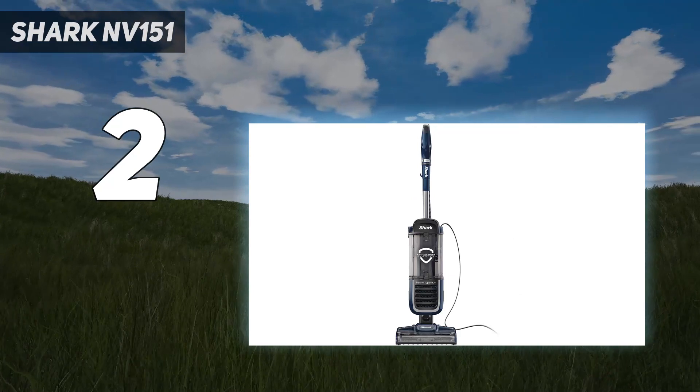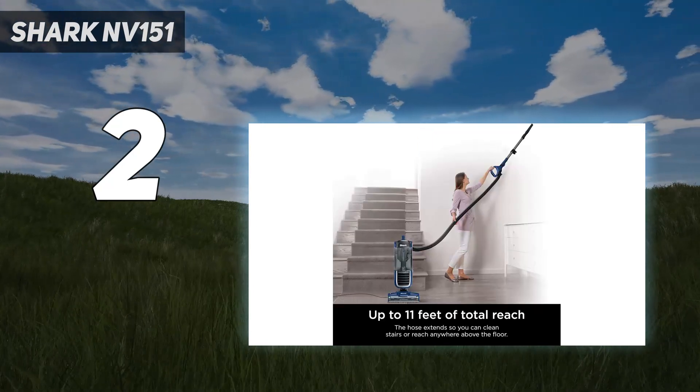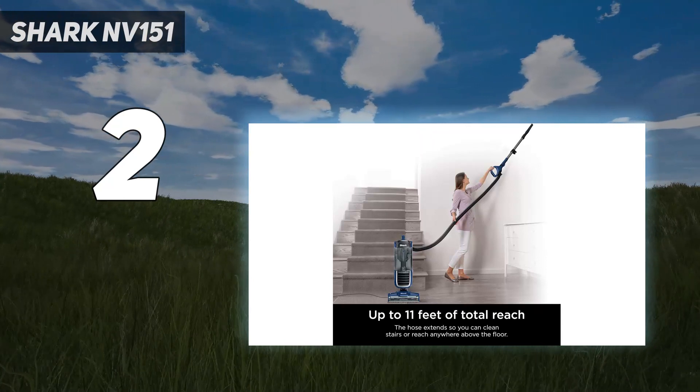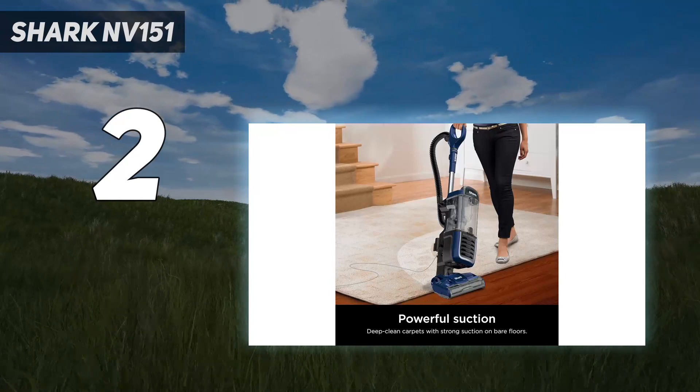For starters, it still has a HEPA filter, swivel steering, consistently strong suction across multiple surfaces, and the same cord length — 25 feet — to clean rooms and hallways without an outlet switch.